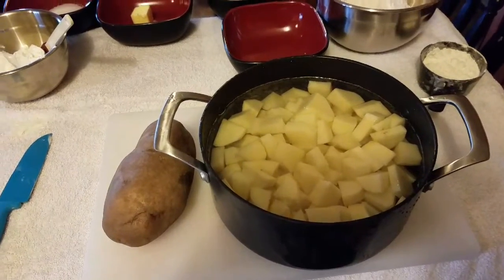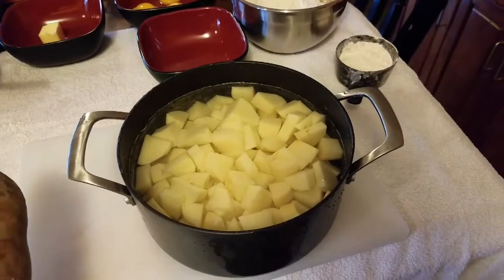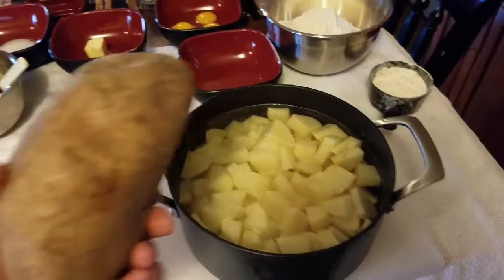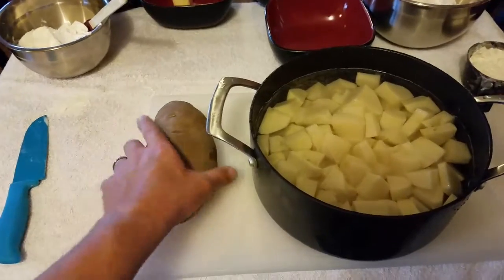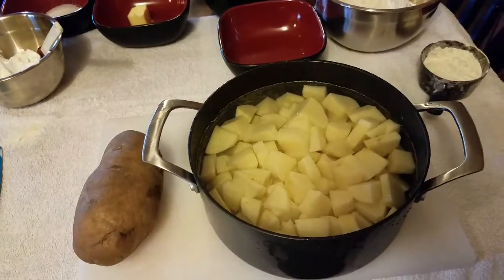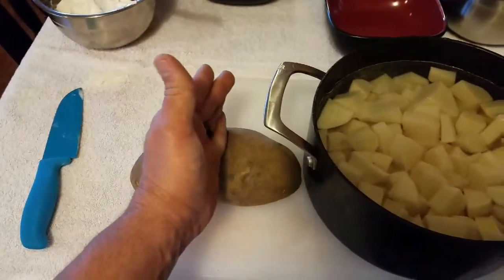First thing for the pierogies — you're going to use eight russet baking potatoes. Normal size is probably about the size that fits in the palm of your hand. I used these very large potatoes, so I used four of them instead. There are four very large potatoes, or eight normal-size potatoes, which would be about half the size of the large ones.